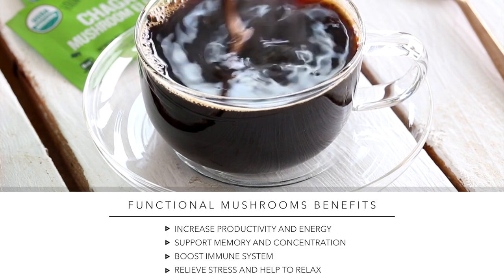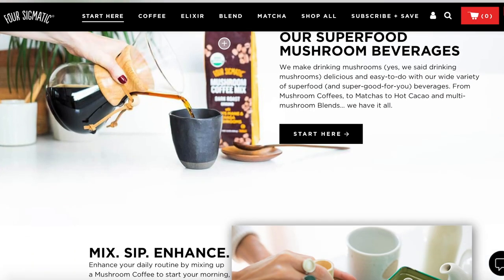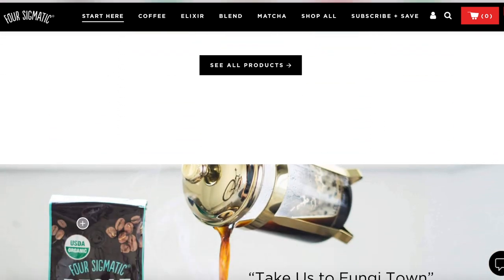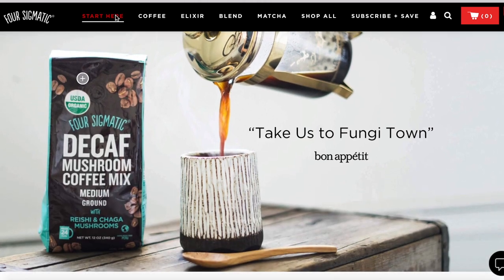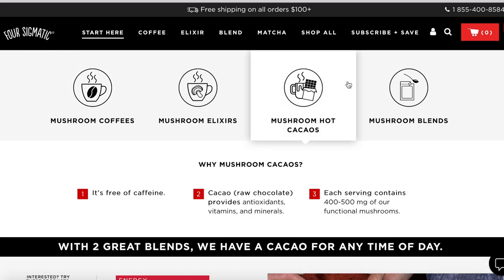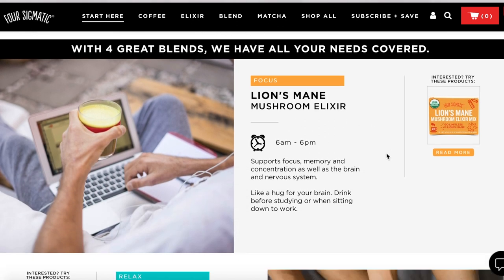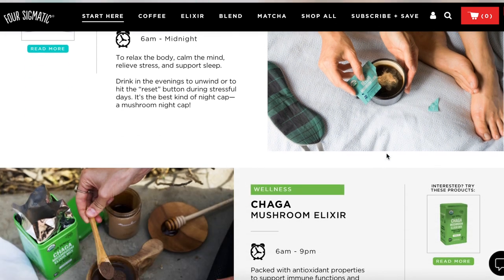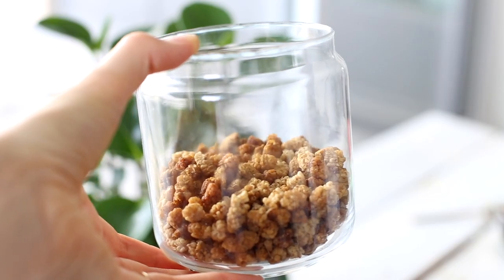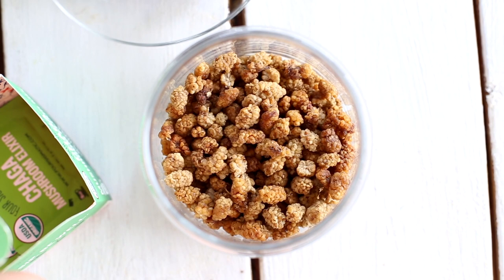Functional mushrooms like chaga and reishi have been consumed around the world for many years because of their amazing health benefits. They can help increase your productivity and energy, support your memory and concentration, boost your immune system, relieve stress and help you relax. Four Sigmatic has really good information about them on their website. You can decide whether you want to go for mushroom coffees or mushroom elixirs, hot cacaos and mushroom blends, and then choose the specific functional mushroom depending on the benefits you want. There's a link in the description for 15% off your first order. Today I went for chaga elixir and had some dried mulberries with it — they are really sweet and full of amazing nutrients.